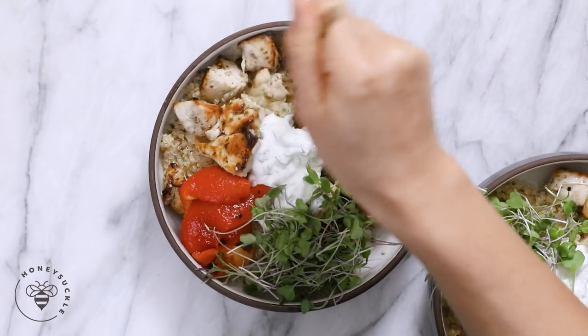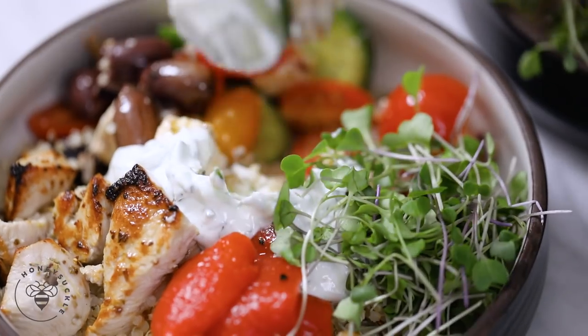That's like a mouthful, but there's a lot of different components to this. You can feel free to mix and match, add or take out whatever you want. The idea today is just to simply give you some inspiration to create your own grain bowls. Grain bowls are great because you can kind of mix and match, customize, add, take out, whatever you want.